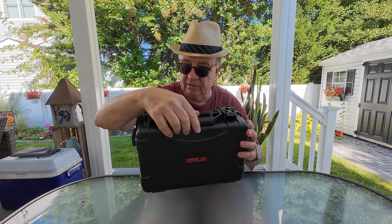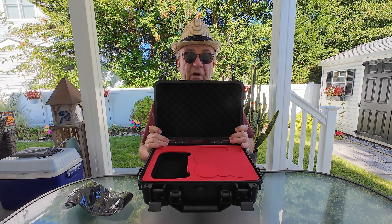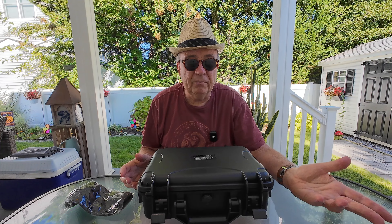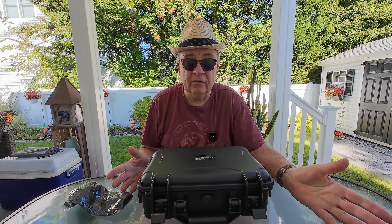It has these release mechanisms — typical to all StartRC cases — you pull that up, then pull that down, and here's the inside of the case. It has the typical egg crate cut styrofoam on top to protect the items inside. It comes with a removable shoulder strap. It's so new I haven't pulled stuff out yet, because unfortunately I don't have the NEO yet.